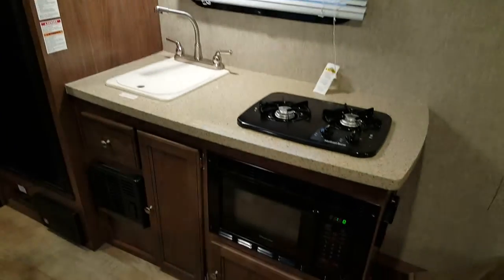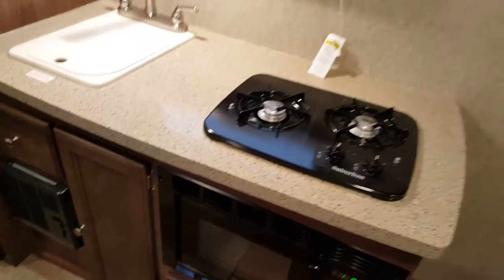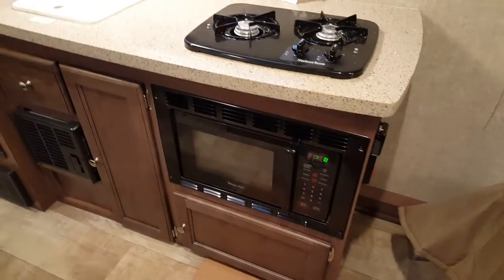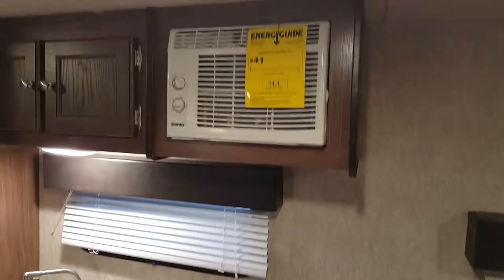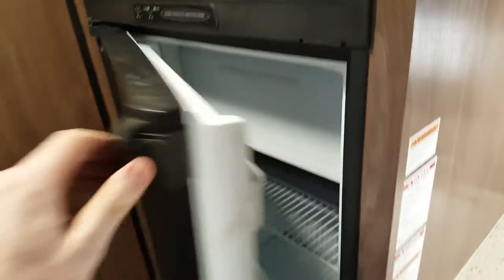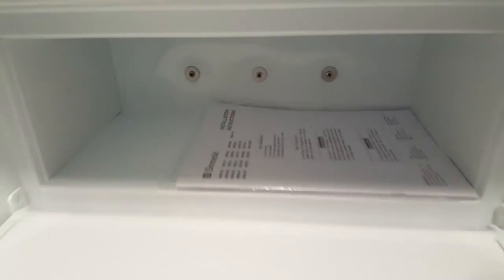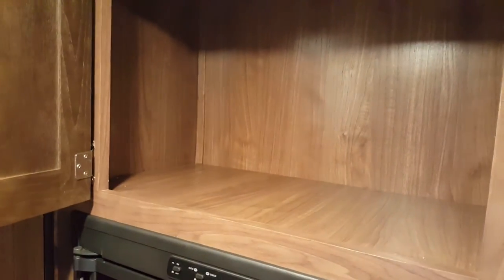As part of the elite package, you do get the solid surface countertops — like a Corian-style countertop. There's a two-burner stove top, a microwave below, storage drawers and cabinets, and AC up above with extra storage beside. The sink has a sink cover. There's also a two-way fridge — propane and electric — with a travel lock so it can't fly open when you're traveling, and it has a freezer inside as well as extra storage up above.